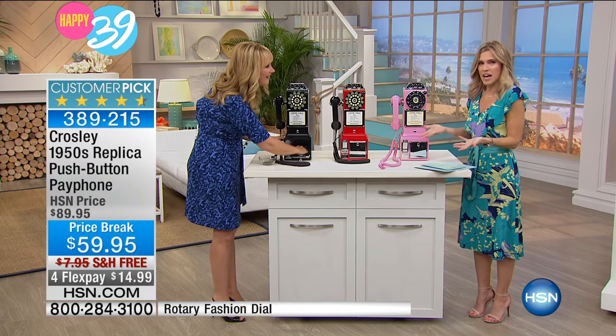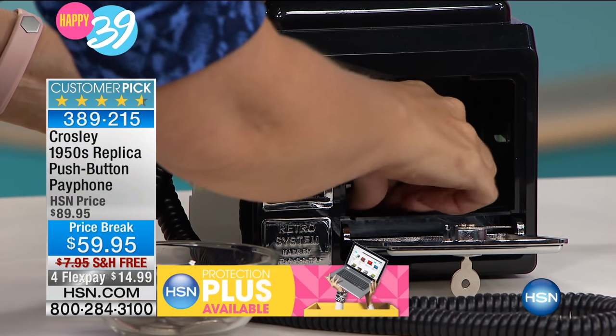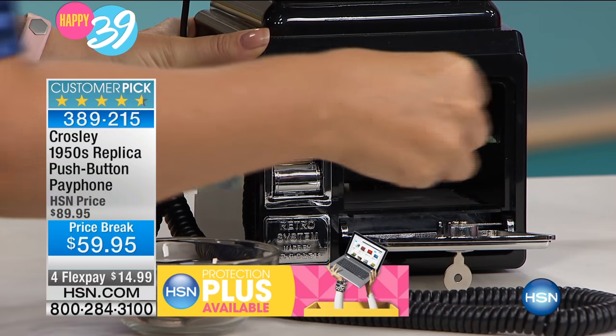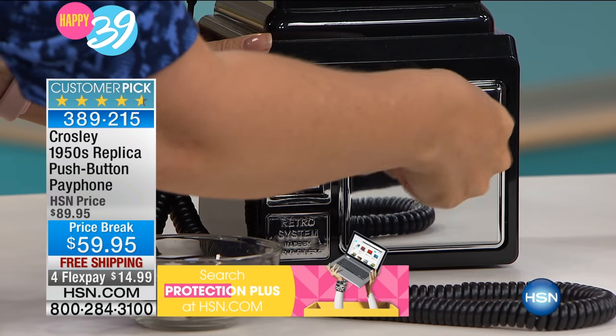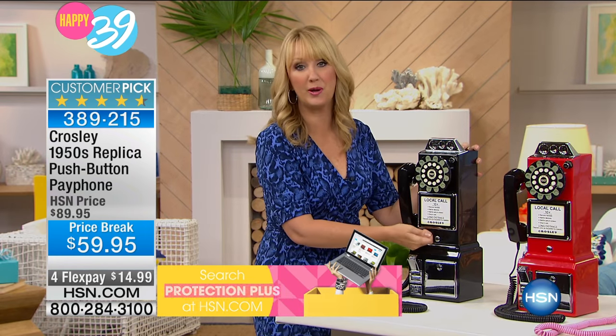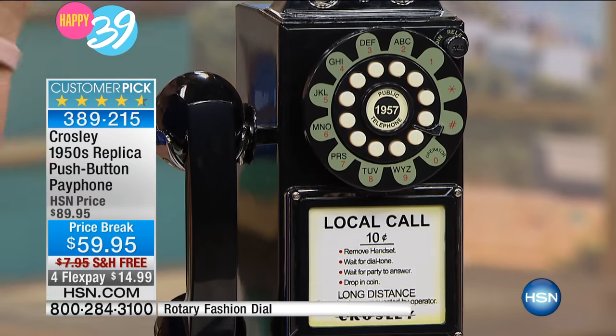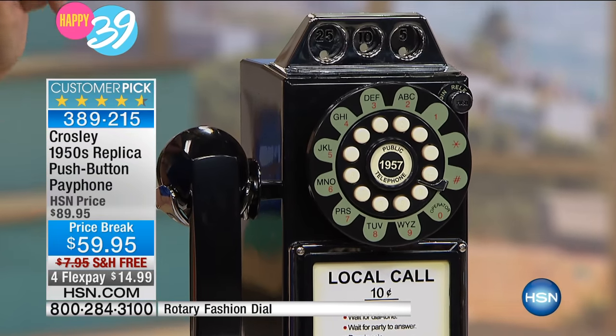My mom did the same thing — she had a vintage-looking phone in our home. And this is the way you can have a vintage-looking phone in your home. This is Crosley, a company that's been innovating since 1920 and is really well-made. It's made out of resin, so it's lightweight — less than 6 pounds. We're even including the hardware and a template so you can wall-mount this.